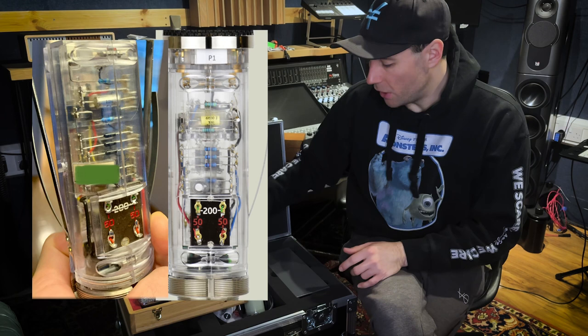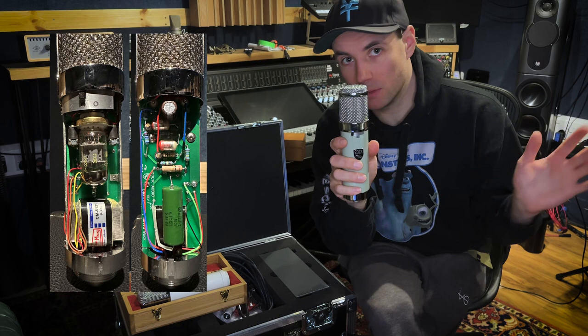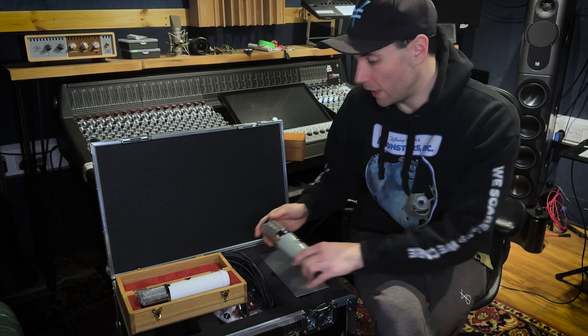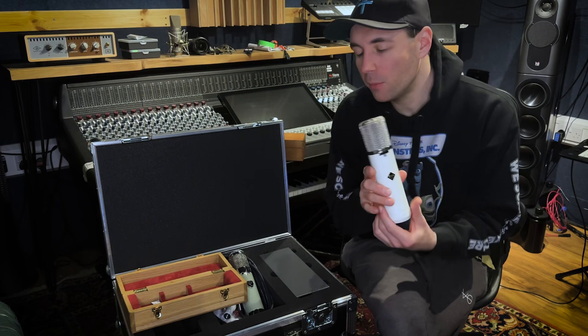Conversely, the Bock 251 looks completely different inside — it doesn't look like the Flea or the Telefunken internally. I'm not a microphone builder, so they may be well-specced. They're probably in the same family, but they don't sound like the same microphone to me at all. They have similar characteristics, but I'd say the Flea C12 sounds more like the Flea 251 than the Bock does to either of them.